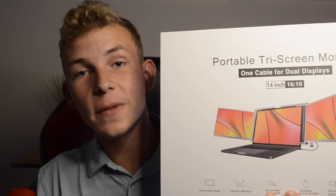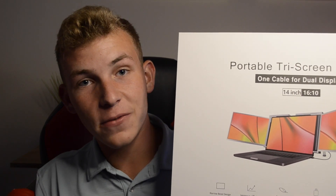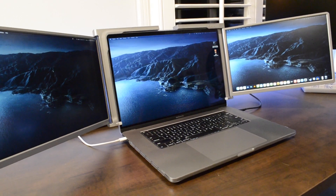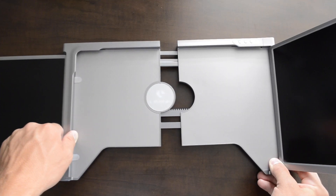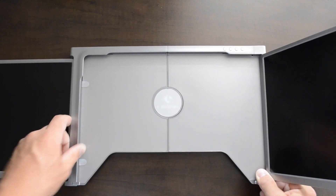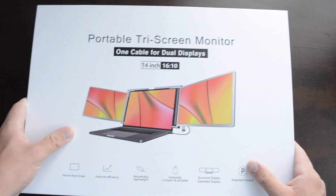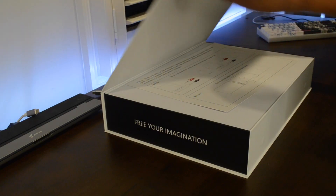This portable dual display attachment for your laptop will most certainly boost your productivity and increase efficiency in your day-to-day workflow. This is the Limink Tri-Screen Portable Display, fitting 14-18 inch screen sizes respectively, compatible with Windows and Mac OS.